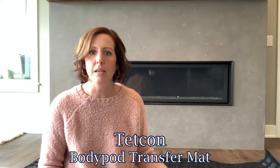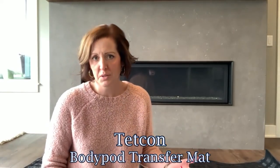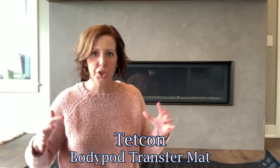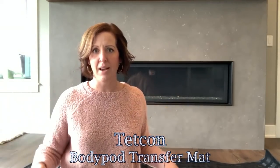I am sitting here in my living room and I have a new removal device to talk to you about. It is TetCon — the company — and it is the Removal Body Pod. It looks like a removal burrito to me, like you wrap the person all up in this secure little burrito of a thing to carry them out of the house.